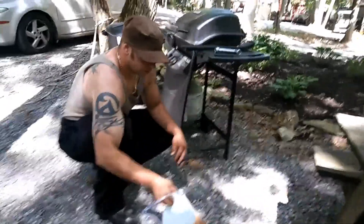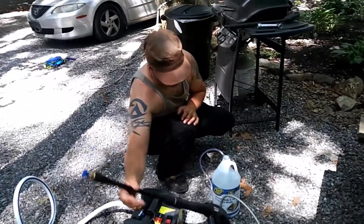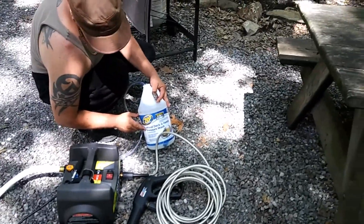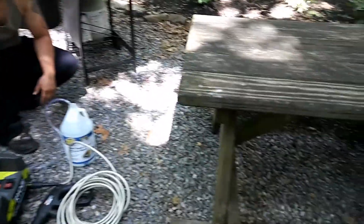I'm going to power wash this. First I'm going to spray this on there using the low intensity nozzle, using the wooden deck fence pressure wash by Zep Commercial. I'm going to let that sit on there for like 10 minutes and then I'm going to power wash it with the intense, abrasive nozzle. Let's see how it comes out.